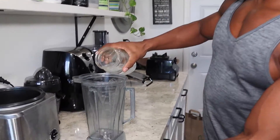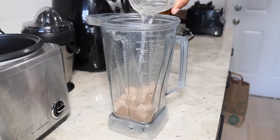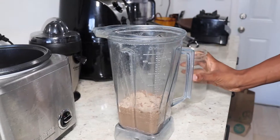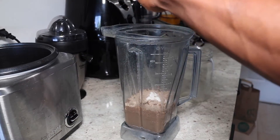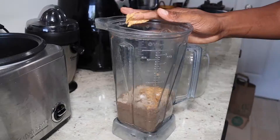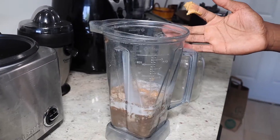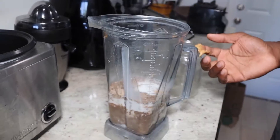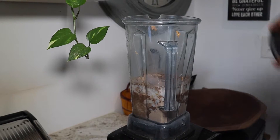So we're going to go ahead and place everything in. I'm going to do the powder first, then the water, cream cheese, peanut butter, our almond milk, and our stevia.